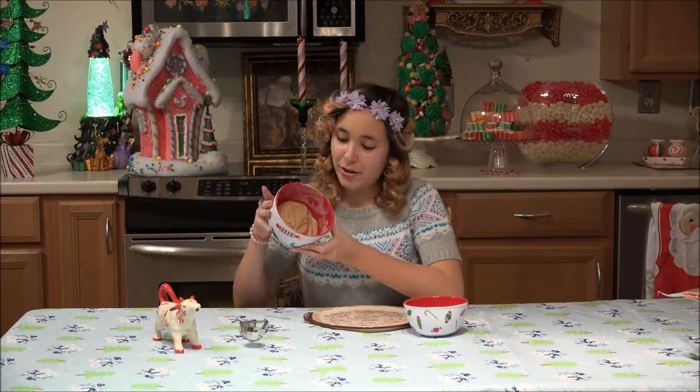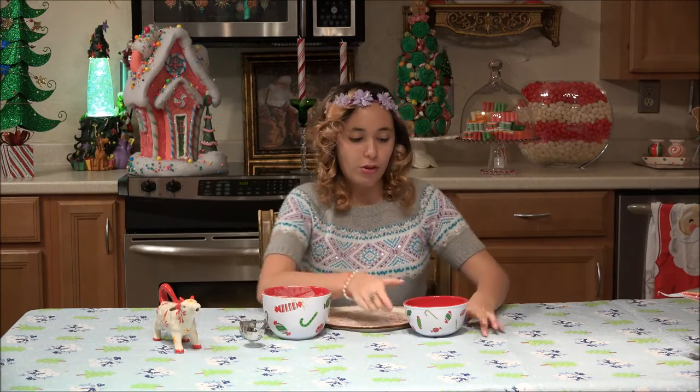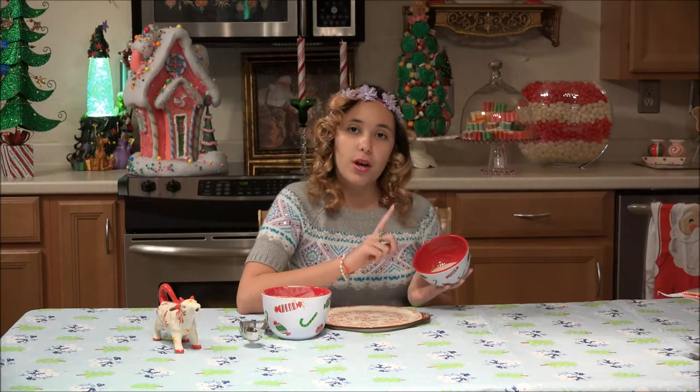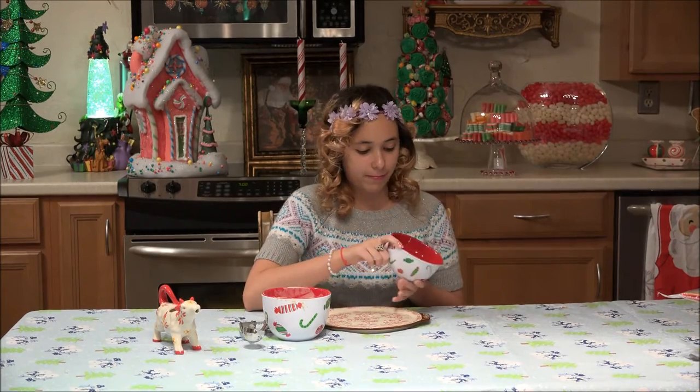Now that our cookie dough has set up for 30 minutes, we are going to roll it in a coating of three tablespoons of granulated sugar, one-fourth of a teaspoon of cinnamon, and one-eighth of a teaspoon of ground nutmeg.